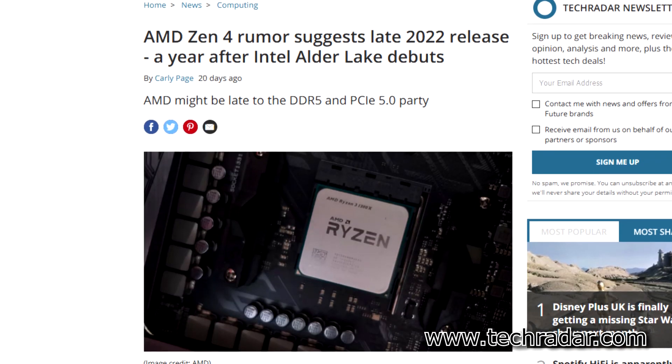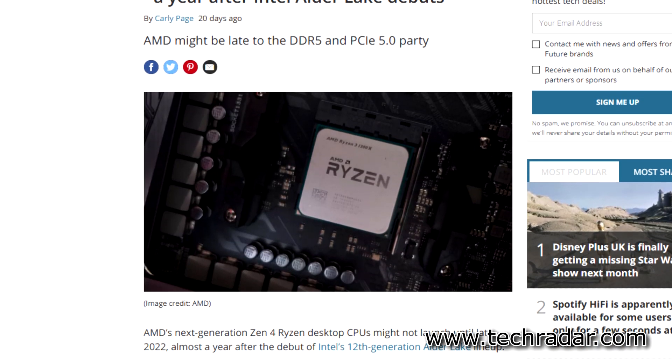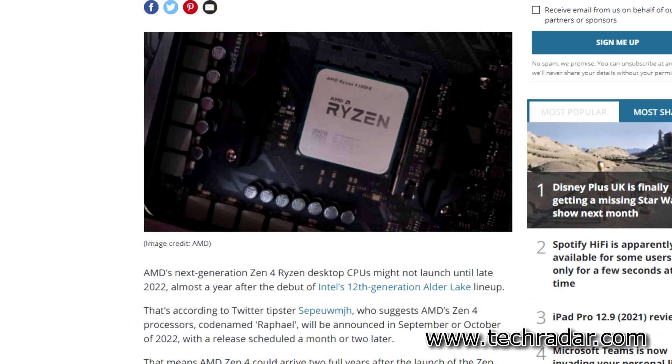More specifically, this would be LGA1718 with support for dual channel memory on DDR5 on the brand new 600 series chipset. This would also include support for PCIe Gen 4 and not Gen 5, which is not too surprising as we haven't fully saturated Gen 4 speeds quite yet. This would mean that these changes would be in place for AMD's upcoming Zen 4 lineup, reportedly codenamed Raphael.